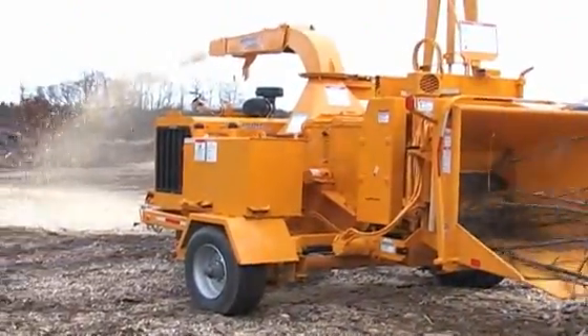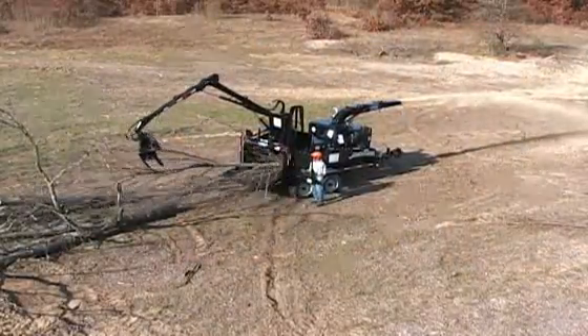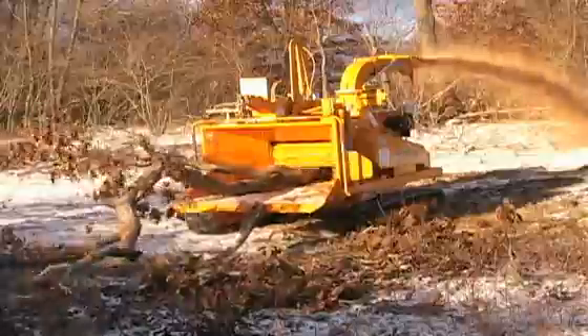Bandit chippers are proven rugged, easy-to-use machines that provide years of dependable service. Return to the main menu at any time to learn more about specific models that Bandit offers and what they can do for you.